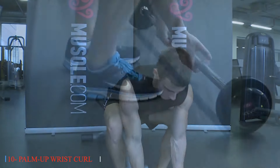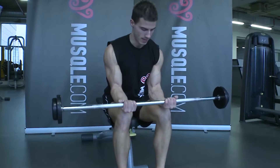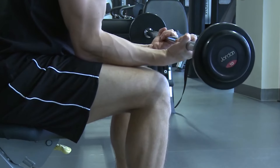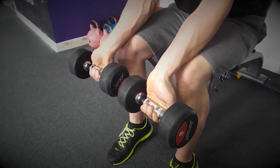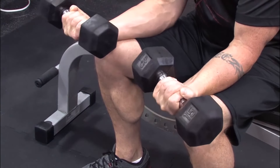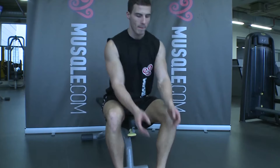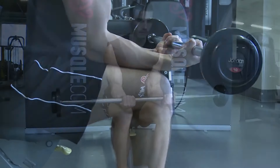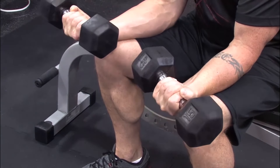Ten: Palm Up Wrist Curl. Palm up wrist curls target wrist strength, promoting overall arm stability and grip strength. By enhancing wrist mobility and control, seniors can improve their ability to perform tasks that require fine motor skills and dexterity, such as writing or using utensils. This exercise can be performed using light dumbbells or resistance bands. Palm up wrist curls also engage the forearm muscles, contributing to overall arm strength. By incorporating this exercise into their routine, older adults can improve wrist strength and flexibility, reducing the risk of injury and enhancing their overall quality of life.